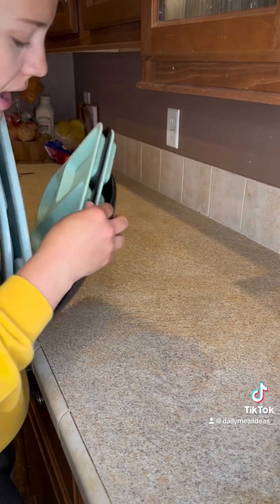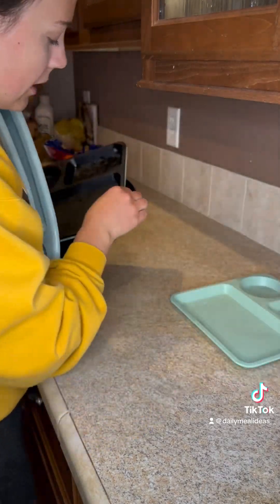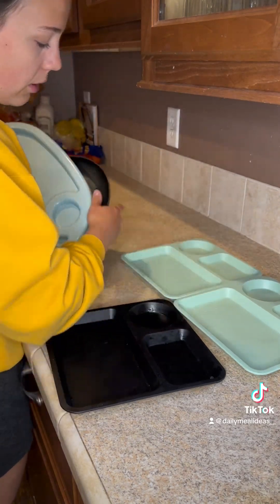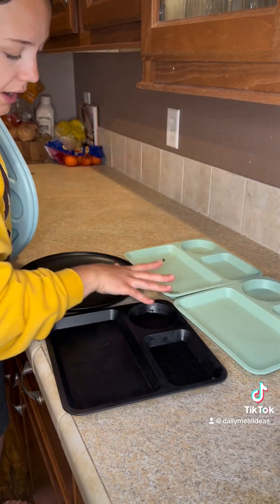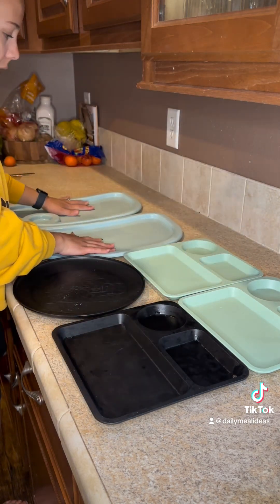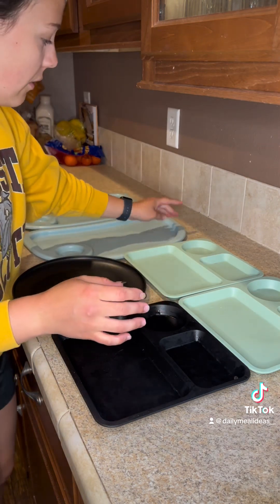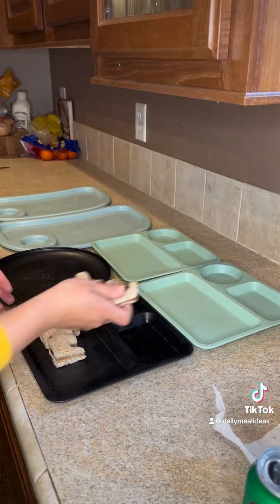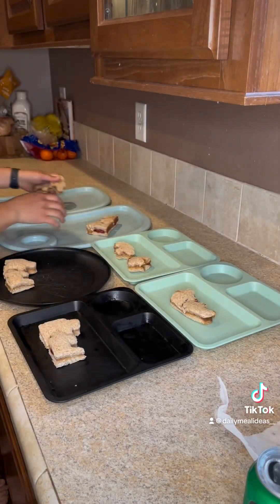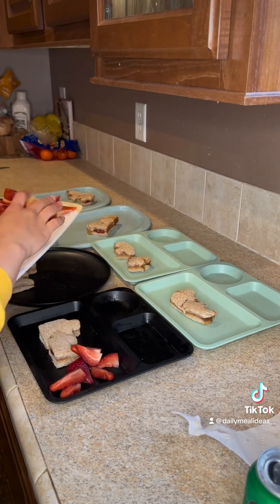I get asked why I use different plates. It's because these three right here sit at the big kid table. This one, I dump all the food onto a high chair tray, and then these two sit on two high chair trays. I have like four different types of high chairs — I don't have all of the same high chairs.